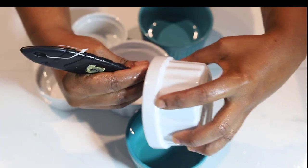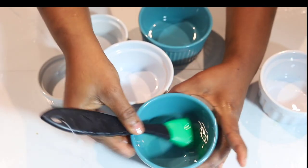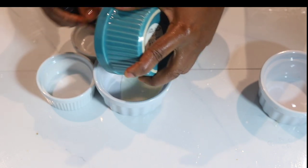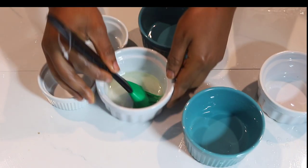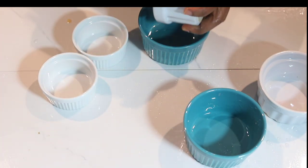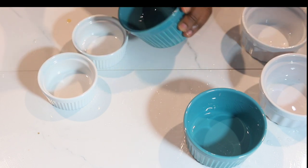I'm using ramekins here, but if you don't have ramekins you can use aluminium foil or moi moi leaves. My oven is already preheating at 350°F and I'm going to bake this moi moi for 55 minutes. I'm using a brush to brush oil around the inside of each ramekin.